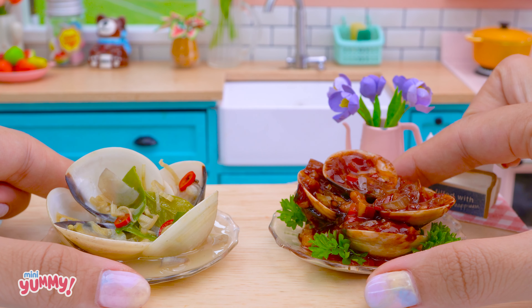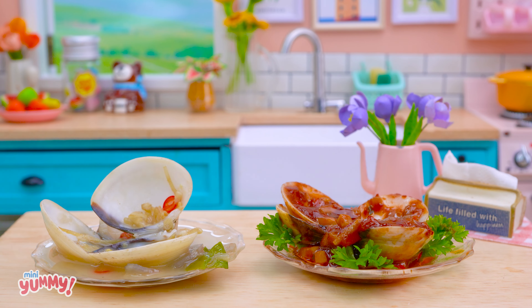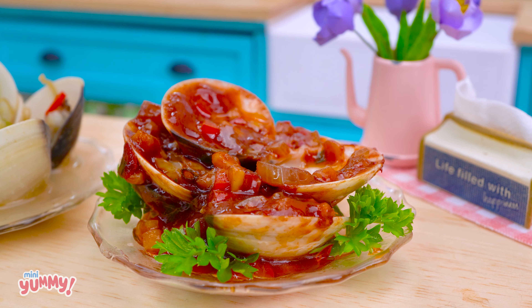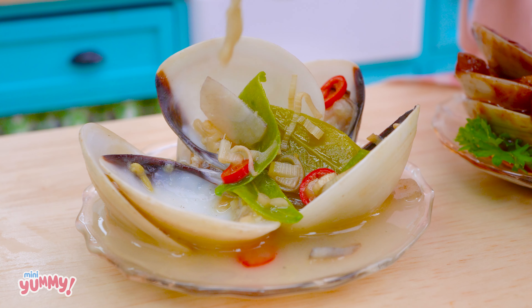Great! We have two delicious clam dishes. I'm going to eat both of them. The black bean sauce clams have a spicy and savory flavor. The coconut lemongrass clam dish has a fragrant coconut aroma.